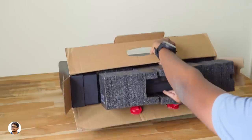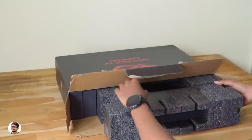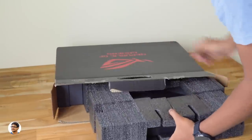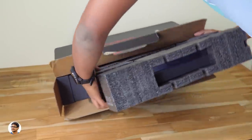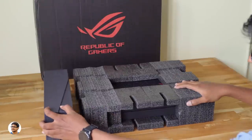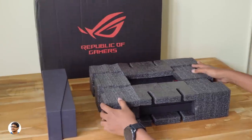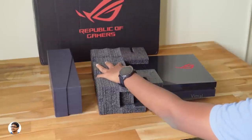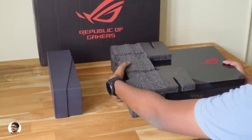The model of my laptop is GM501GS which comes with the GTX 1070 8GB graphics card. There's also a cheaper variant that comes with the GTX 1060 graphics card. So in the box you get these two packages — the laptop in one package and one more box for the accessories. Let's check out the laptop.